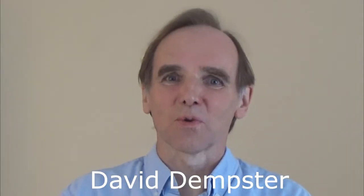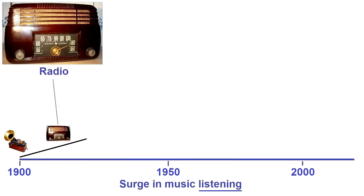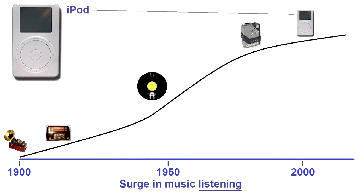Throughout the ages, the world over, there has been music. In the past hundred years, there has been a great surge in listening to music. But at the same time, music making has declined.